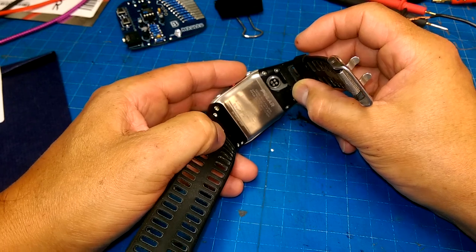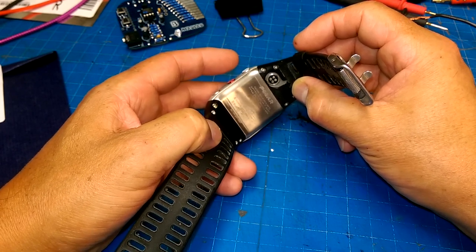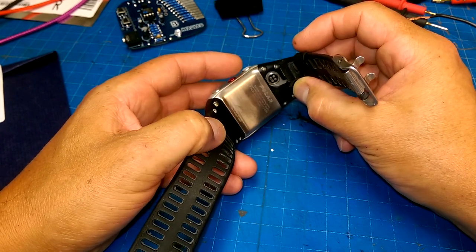If I just probe it and limit the current on my power supply, I'll look for a pair of pins that are actually drawing current. I'm guessing those are the pins that are going to do the charging of the battery.